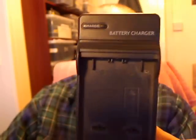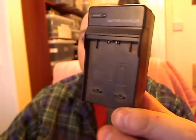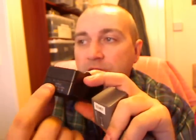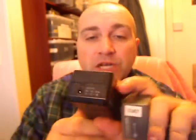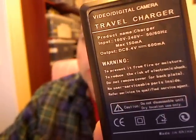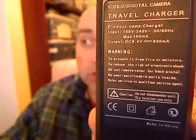And here it is — it looks like this. It's got a little power cord adapter there, and it'll even plug in with a cigarette lighter, so you can plug it into 12 or 24 volts in the car and charge it on the go. The specs on the back: video digital camera travel charger, 100 to 240 volts, 50 or 60 hertz. That means you can use it in any country in the world — it will automatically select the power. You just plug it in and off you go.